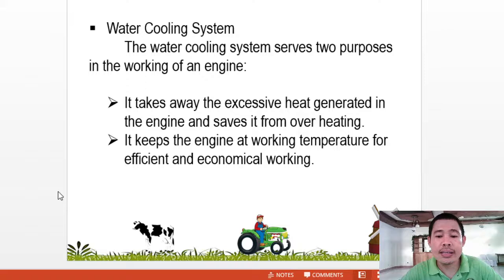This concludes the first part of my lecture presentation on land preparation. Thank you very much.